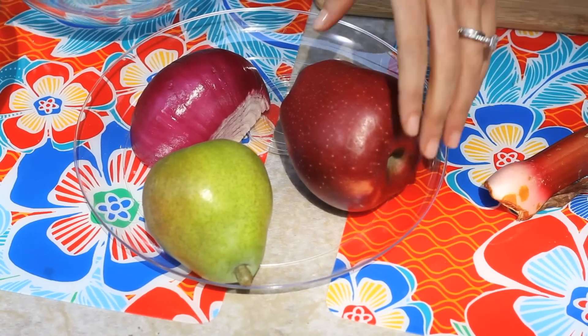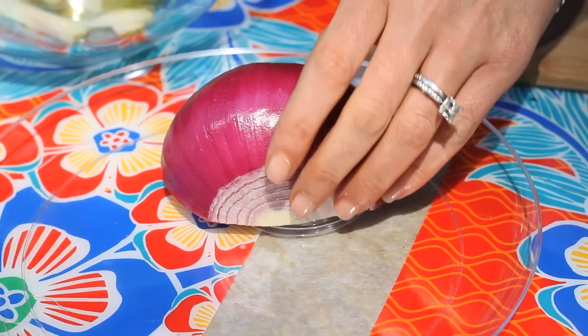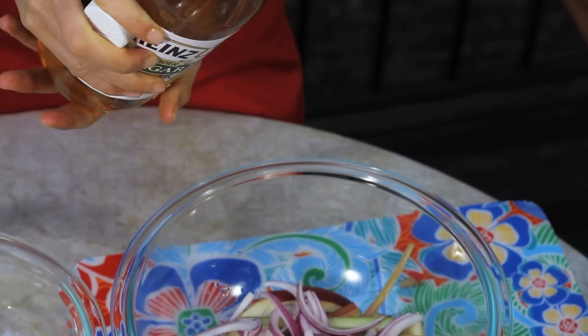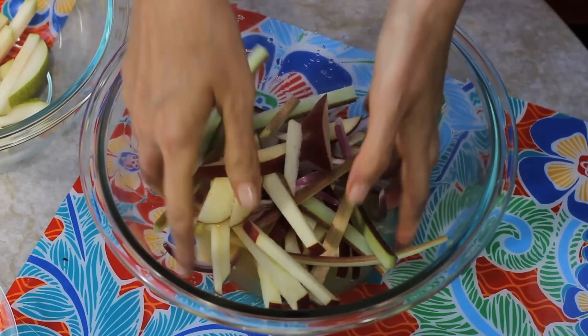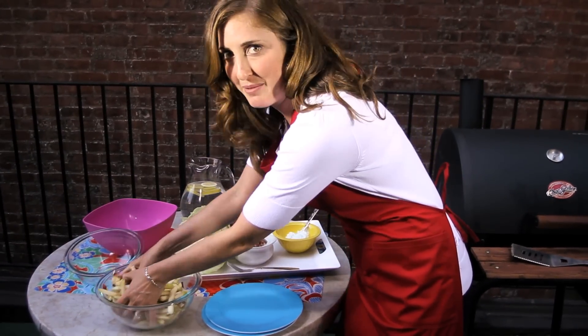No picnic, no barbecue is complete without a slaw. But in order to make it kidney-friendly, let's do something really special and make it out of fruit. You're going to cut up the apples, rhubarb, and pears into thin matchsticks. Set your pear aside in one bowl and your apple and rhubarb in another. In the apple and rhubarb bowl, add half a red onion sliced into matchsticks, then put in half a cup of orange juice or pineapple juice, lemon juice, or any other kind of citrus juice, a tablespoon of apple cider vinegar, a half teaspoon of honey, and give it a good mix. Put both bowls into the refrigerator for 30 minutes to cool.